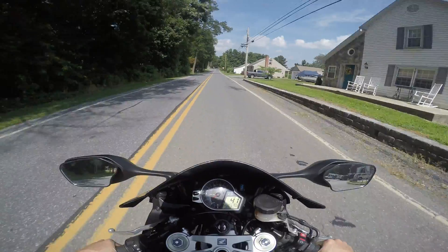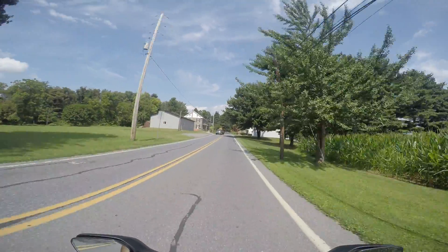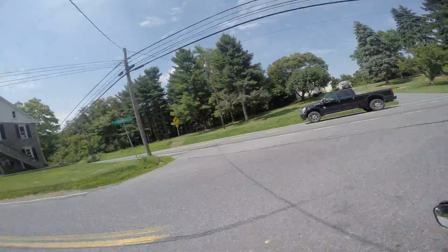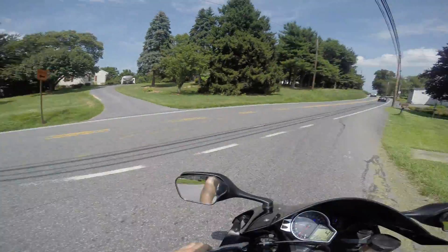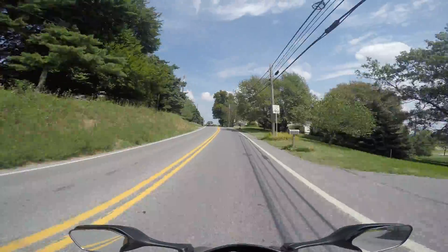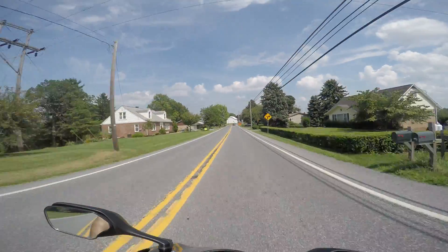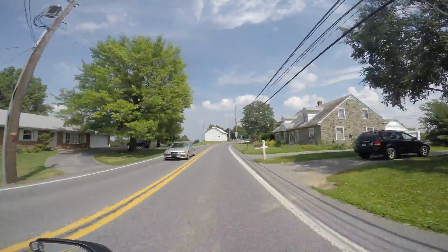If you've ridden the CBR before — this is actually the first year of this model — it really hasn't changed that much until the latest generation. When you're on this bike it just feels so light. It was a significant change from the previous CBR 1000 RRs. I mean, this feels lighter than my GSXR 600 track bike. It just wants to lay over so comfortably.